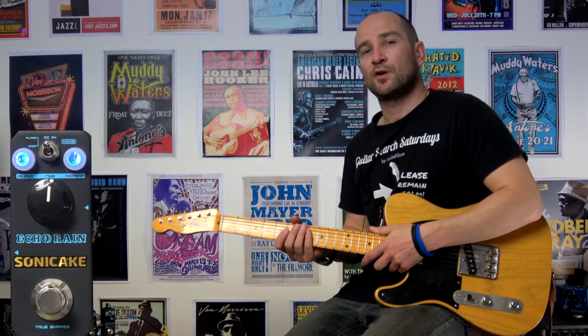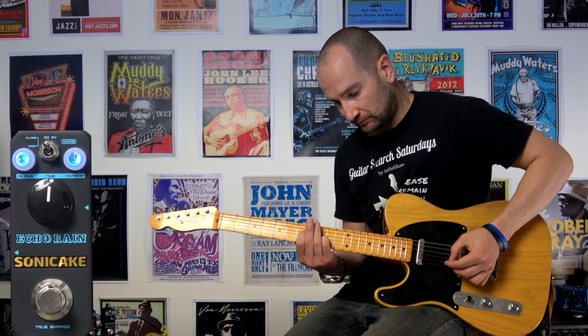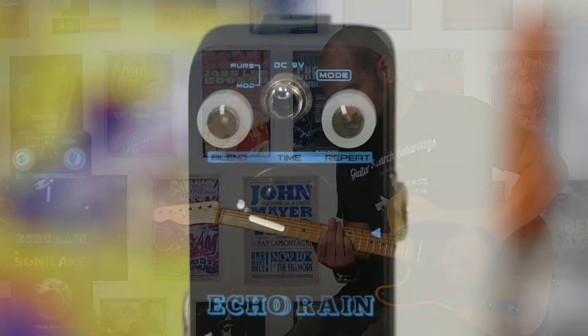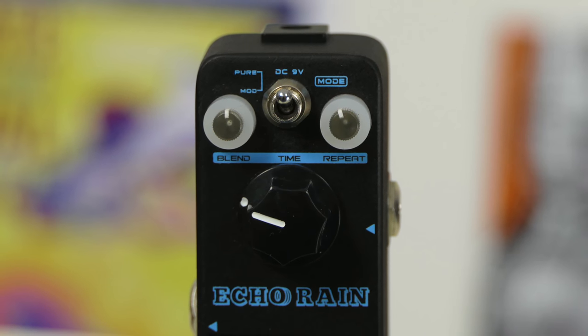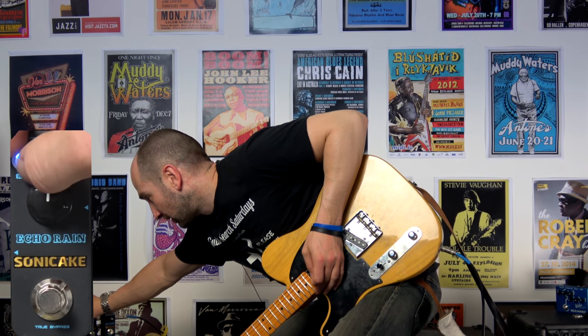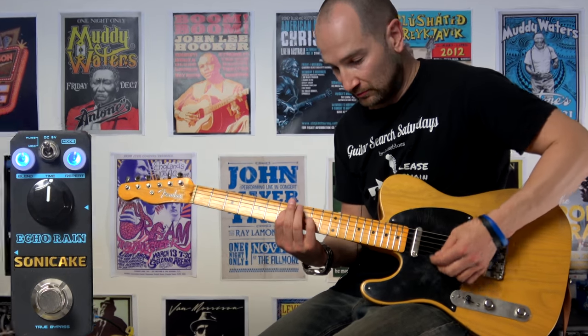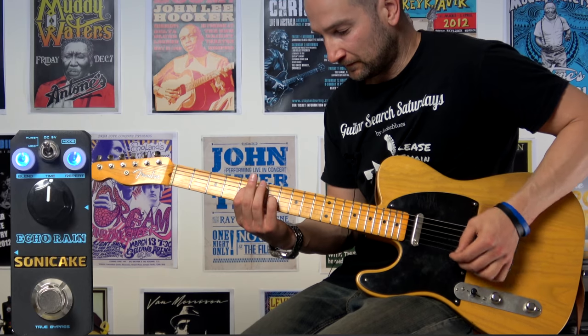Pedal on with the mix control at about 9 o'clock, so it's not going to be overly prominent in terms of the wet signal. Now if you want to hear more of it, simply turn up the mix — let's try it at 12 o'clock; it's going to get pretty wet now.